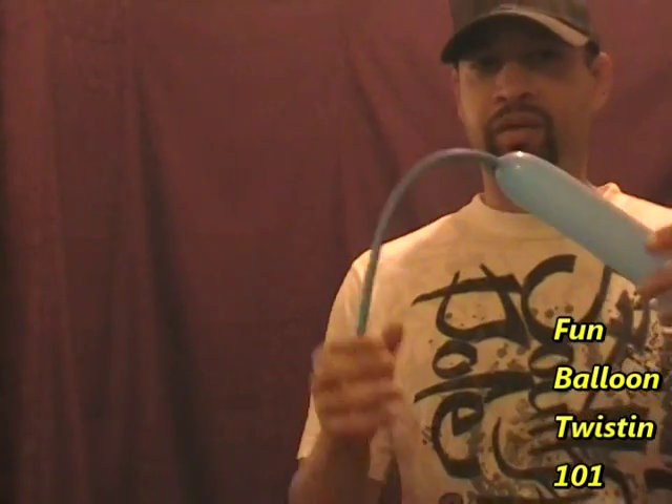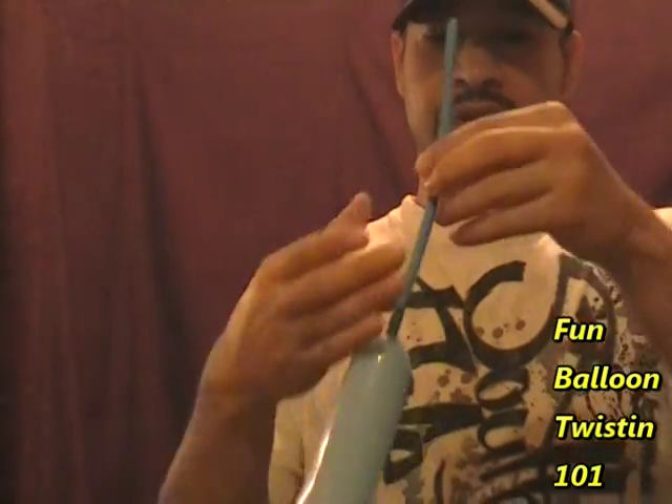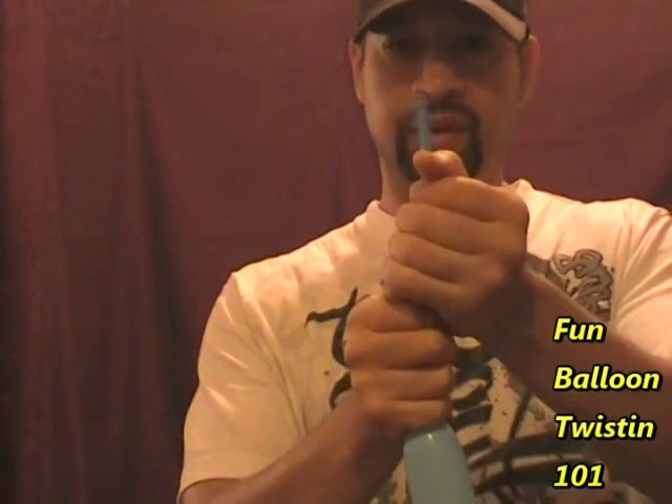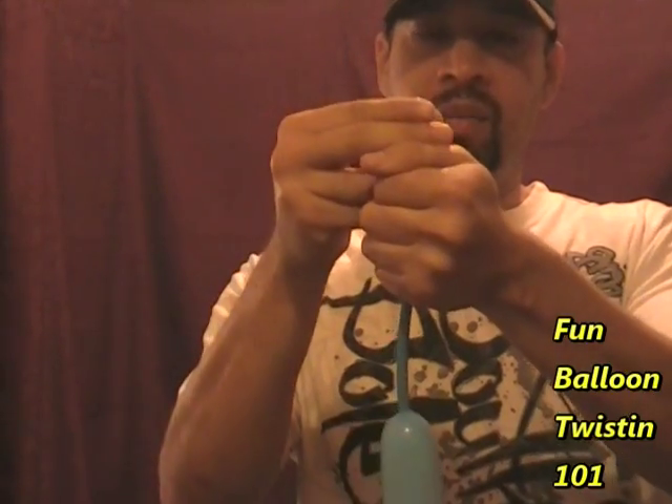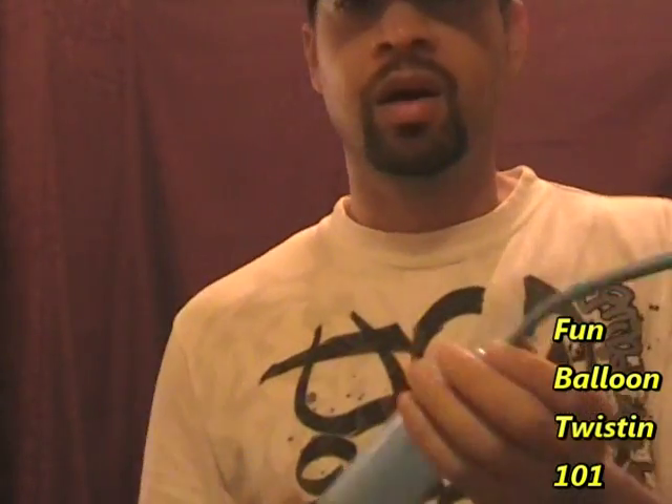Go ahead and tie a knot. If you're having trouble tying your knots, click on the annotation right here to take you to a video where I teach you how to tie a knot. The tail is about eight and a half inches long — that's about ten to twelve fingers.